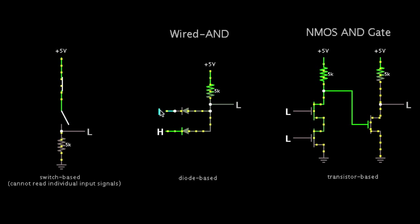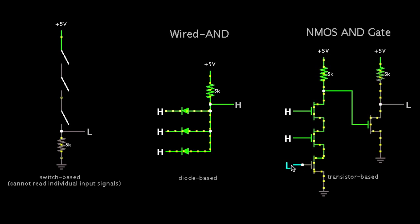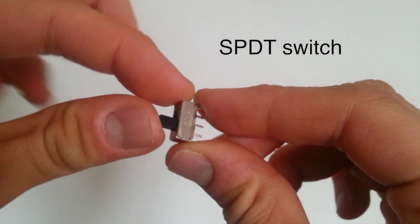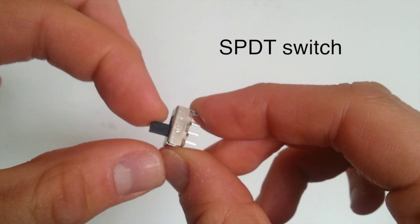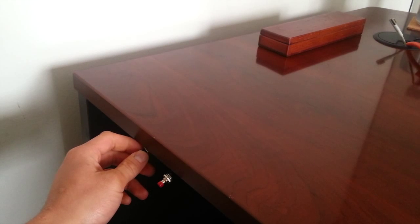All of these circuits scale infinitely — all you have to do is add more switches, diodes, or transistors. I added these small single-pole double-throw switches to my desk in a three-way configuration. One is for turning lights on when I am sitting in my chair, and the other is for turning lights off when I crash in bed.